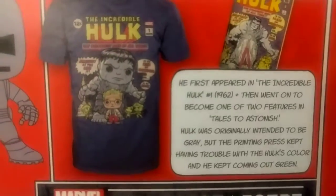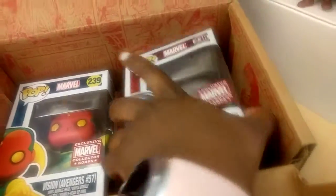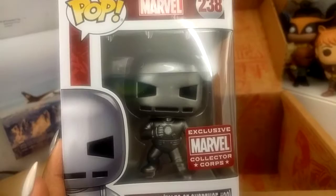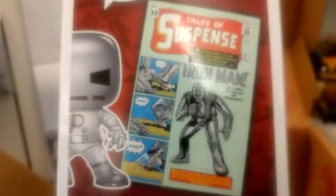The Hulk used to be gray — I definitely did know that actually. He wasn't always green. This is the original Hulk, which is cool. And here we have Iron Man — this is the original Iron Man design, that's kind of cool.